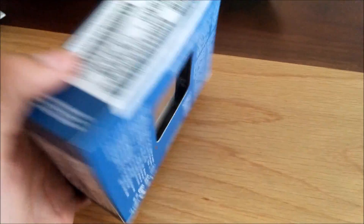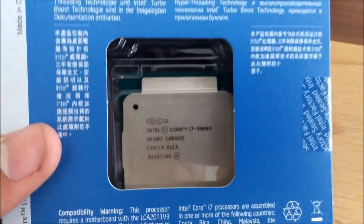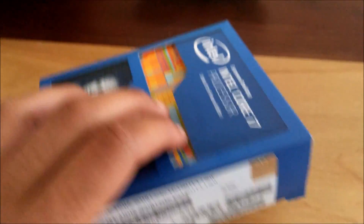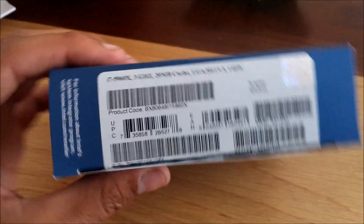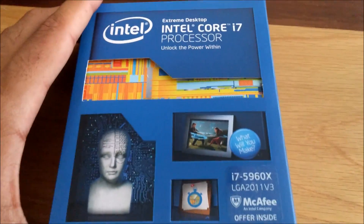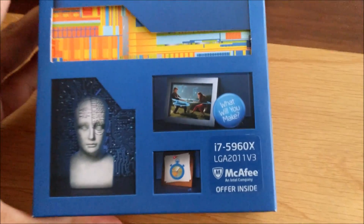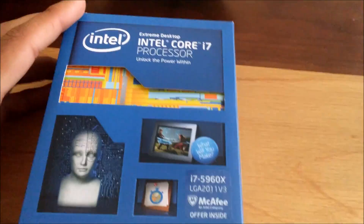If I turn this over, you can see the CPU in there. It's genuine — I have opened it, as you can see. It is genuine. And there, as you can see, it comes with an offer inside which I haven't read — I don't know what it is.